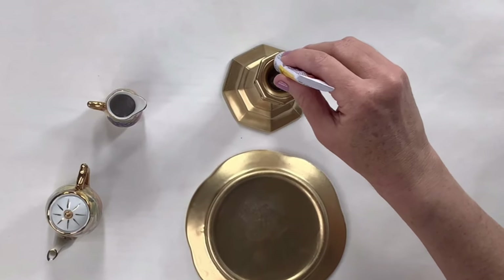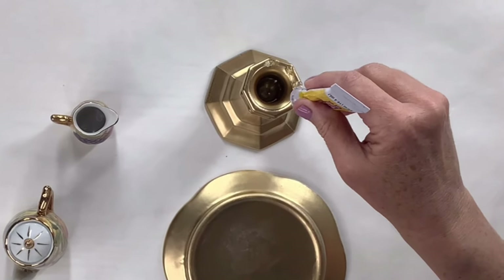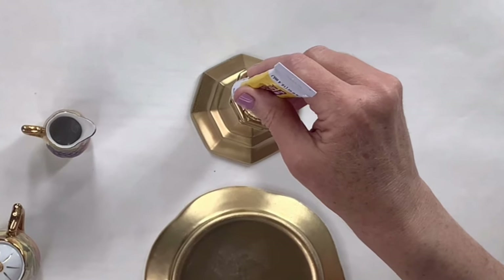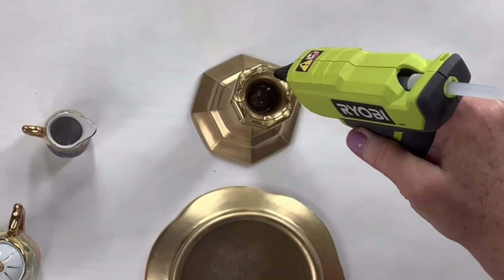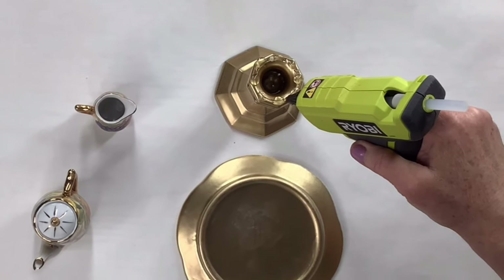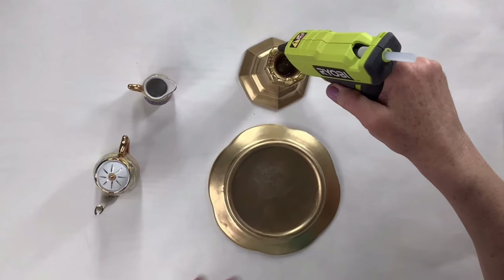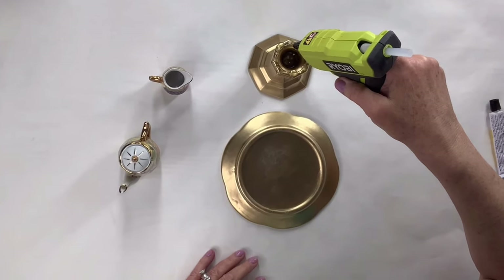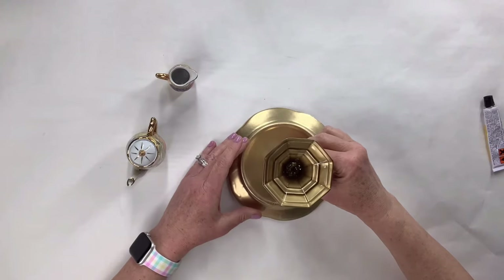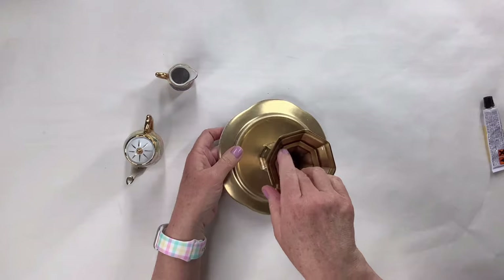I'm going to use my Fix All adhesive and go around the outside of the top of that candle holder, leaving some gaps, and then go back in with some hot glue to fill it in — that's going to give me my immediate hold and then a really solid longer-term hold. There you go, and now just placing it in the center. That is always a challenge for me — I don't think I see very evenly so usually it doesn't get right in the center. I think I actually did pretty good this time, so yay!